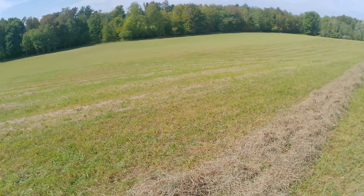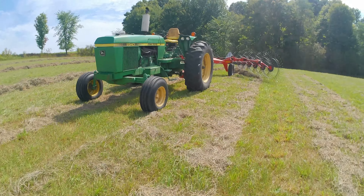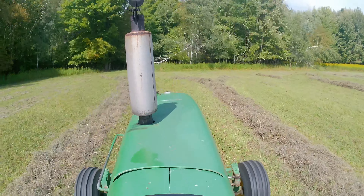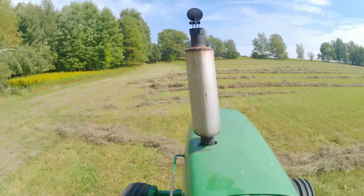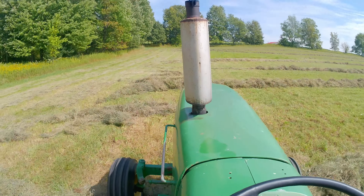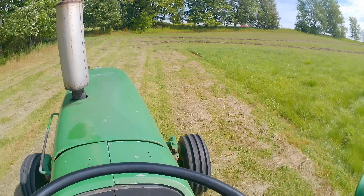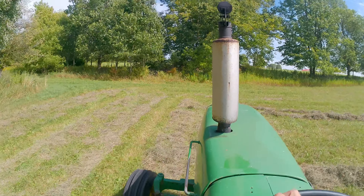This is just about seven acres or so, and it's still going to make some decent hay. Calves aren't going to complain about it one bit. Let's get this one raked up.